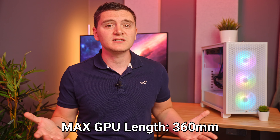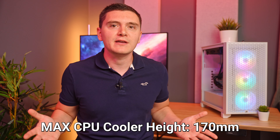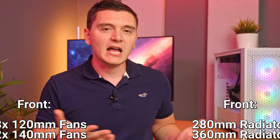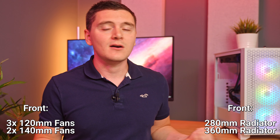As far as internal dimensions, radiator support, and maximum cooler heights are all concerned, they're all identical to the 4000D, because it's literally the same case. Physically it's the same as a case that was released in September 2020, and I'm struggling to find reasons why anyone would buy this 2023 release over that one.